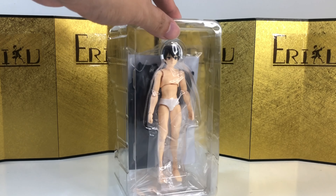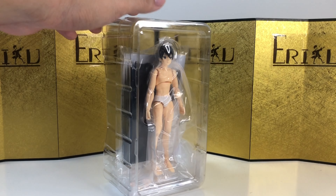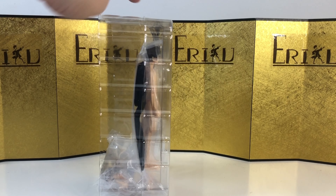Wasn't expecting him to be naked, but you are able to buy the outfit separately, so I guess that's why he's naked. But anyways, let's check it out.